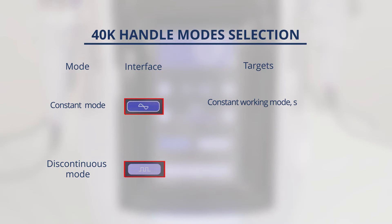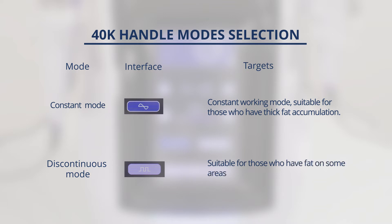Mode selection: Constant working mode is suitable for those who have thick fat accumulation. Discontinuous working mode is suitable for those who have fat on some areas and want to shape their body. The discontinuous mode is recommended for first-time users.